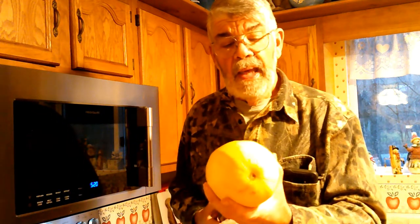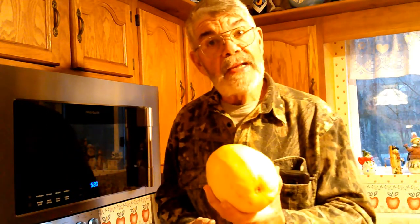I have one right here that's a little big and I'm going to show you how I prepare the squash. This one's a little too big for what I normally do. If I had something half this size or smaller, I would poke it full of holes with a fork all the way around to let the pressure out, put it in the microwave on a plate for about 20 minutes, then cut it open, seed it, and prepare it however you like.